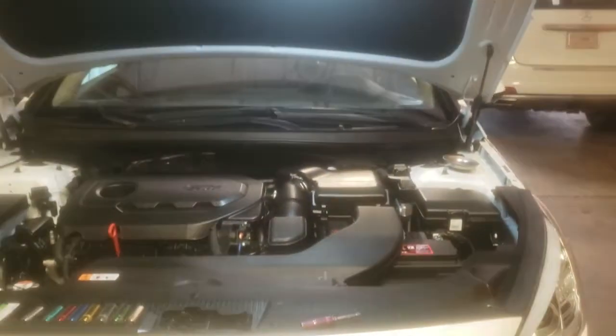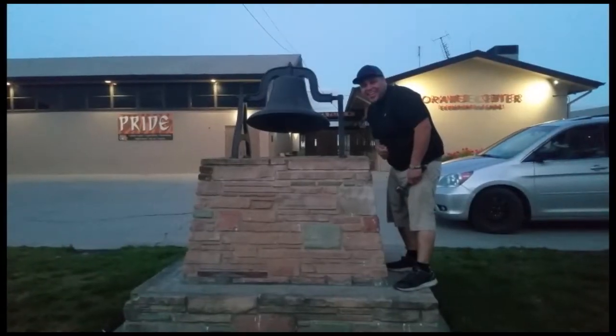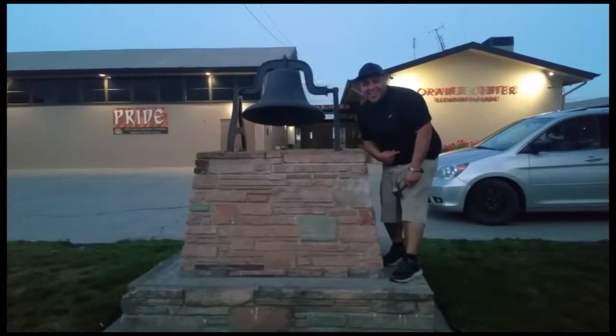And that's how you install a battery on a 2016 Hyundai Sonata. Please like and subscribe, and don't forget to hit that bell.